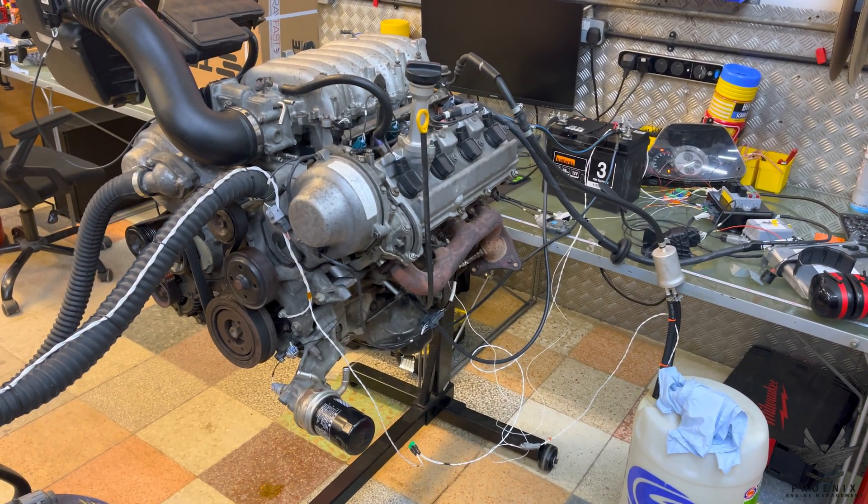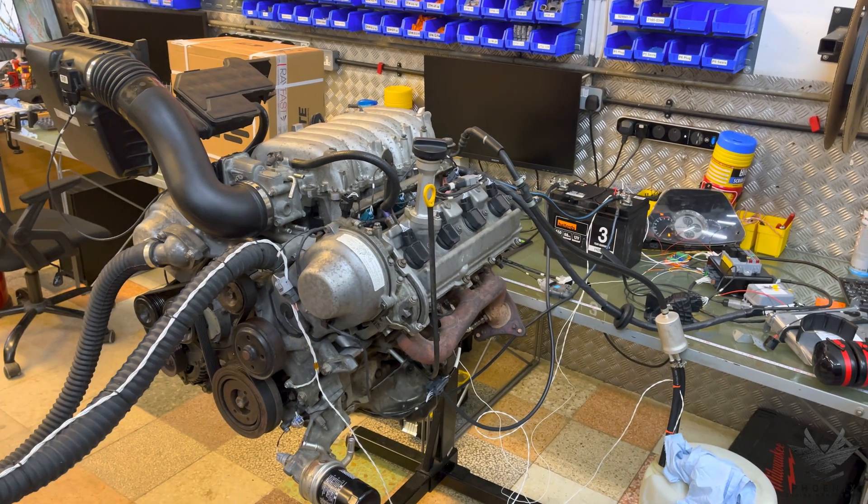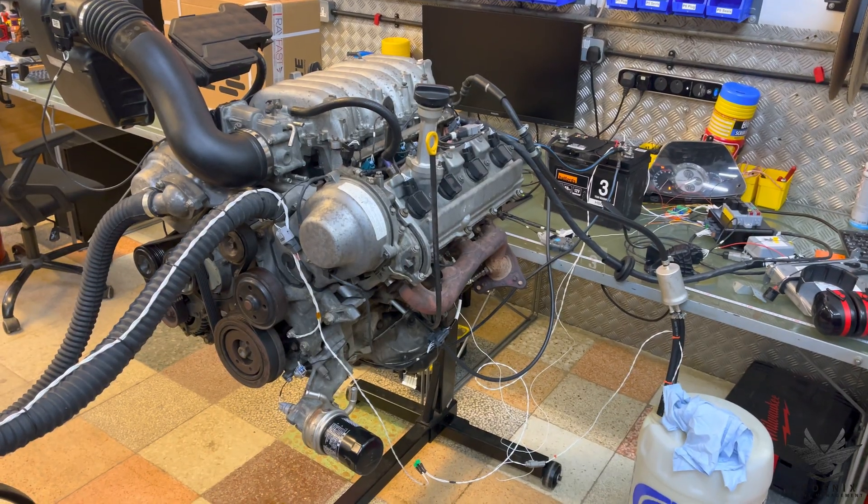Today we're going to be doing a video discussing the mass airflow sensor and the PCV system, how they are linked together, and what problems they can cause. Let's get into it.